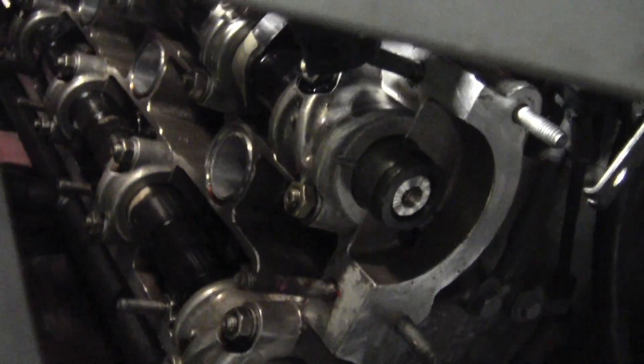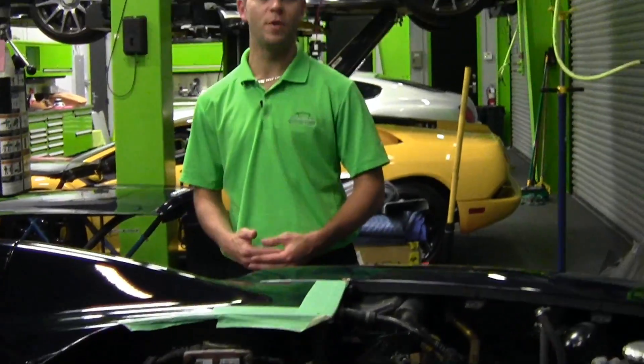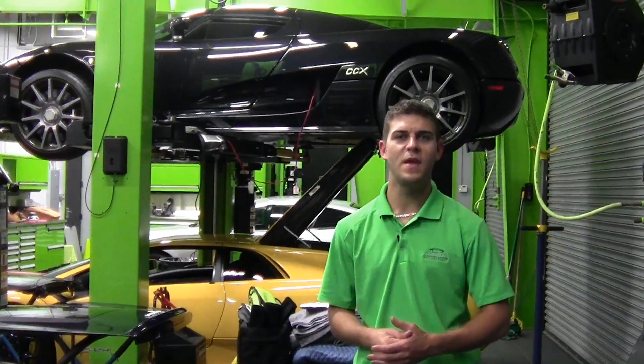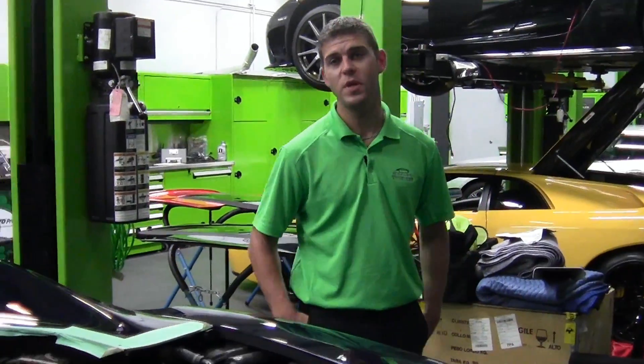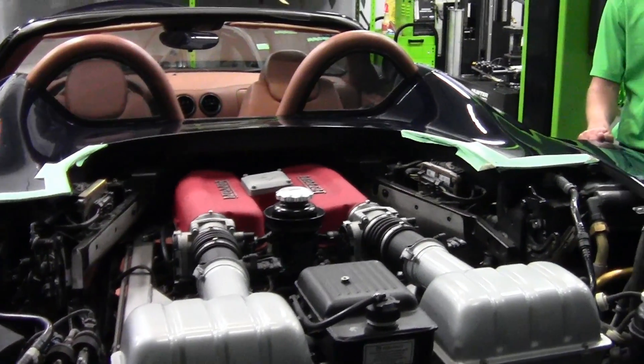We try not to spare any expense on our cars. There's definitely a reason why we say our cars are the best in the country — we're the only dealership that goes through our cars this extensively. Everything that needs to be addressed on this car will be addressed. There's actually a small leak at the AC compressor; that's going to be taken care of as well. Our mechanic was with Ferrari for over 25 years, so he was actually factory trained on the 360. We deal in late model exotics specializing in Ferrari, Lamborghini, and everything like that.